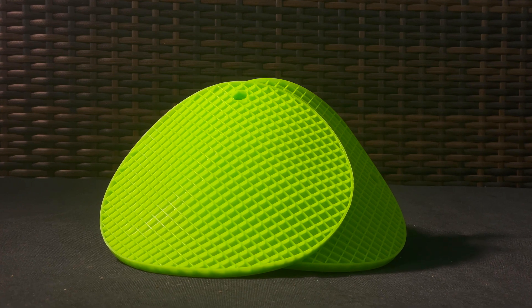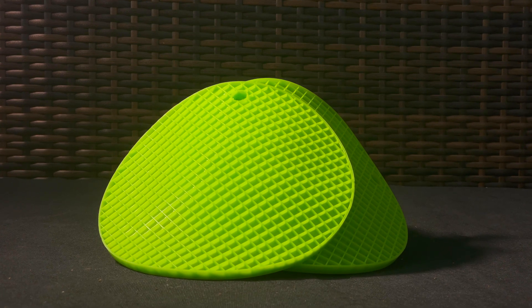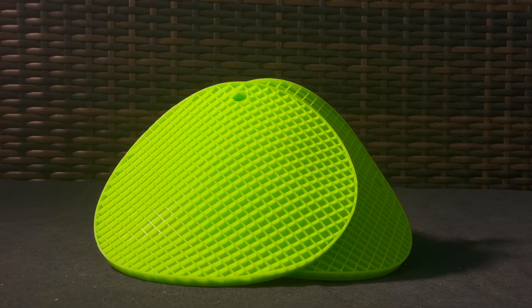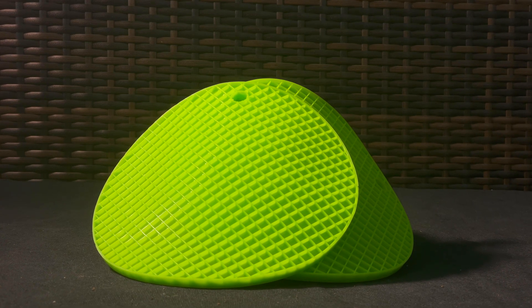You'll need oven mitts to handle the hot inner pot from the Instant Pot. I use my 10-quart Instant Pot Duo Nova to boil the water. And with that, let's jump into the steps.